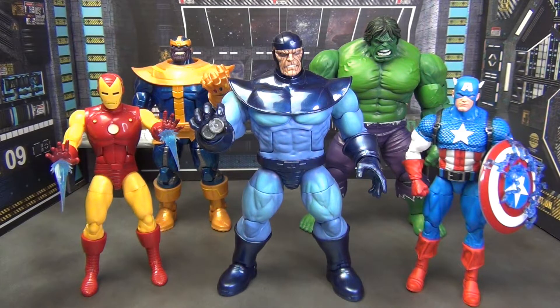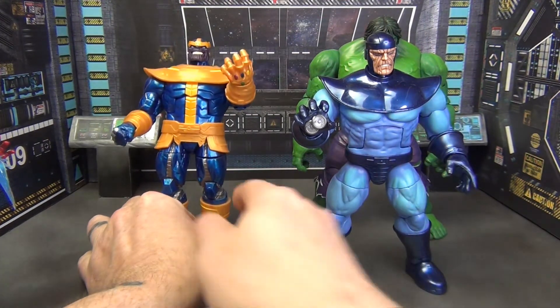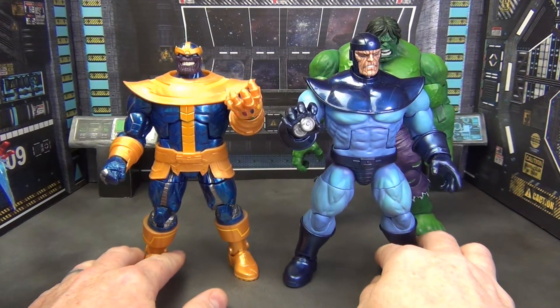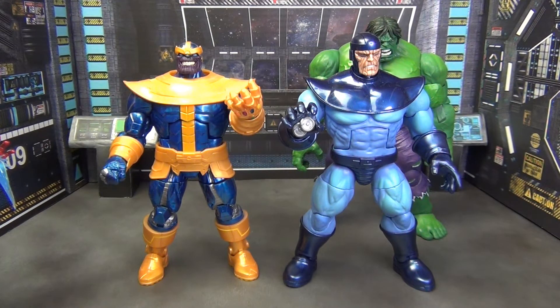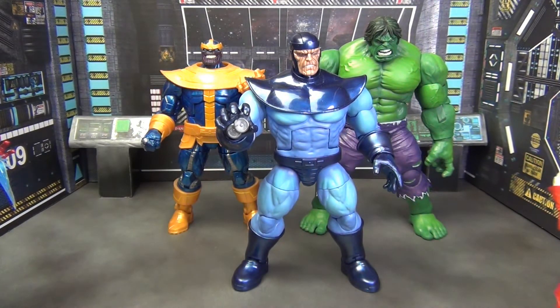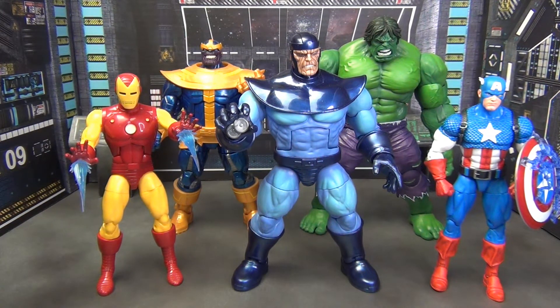We've got some other figures here to give you a sense of scale. At the back we've got the 20th Anniversary Hulk, up front we've got 20th Anniversary Captain America, and of course Iron Man since Controller actually did start out as an Iron Man villain. At the back we also have Thanos — not the same Thanos that shares the body, that's the deluxe one I don't have. Controller's head is considerably bigger and this body is a little wider and beefier, but they stack up pretty well. I think Controller looks great and is the perfect size for this larger-than-life villain.